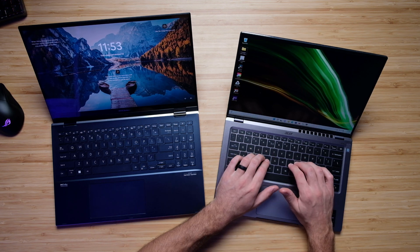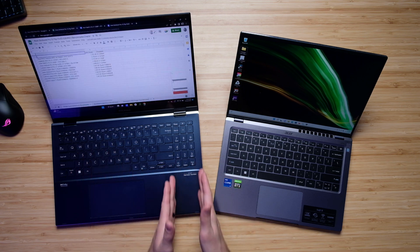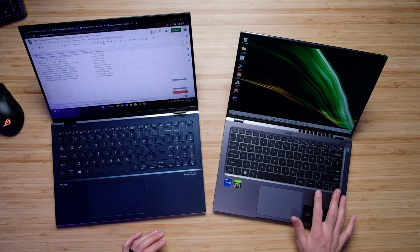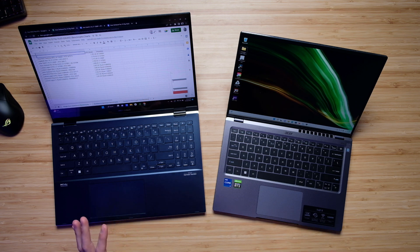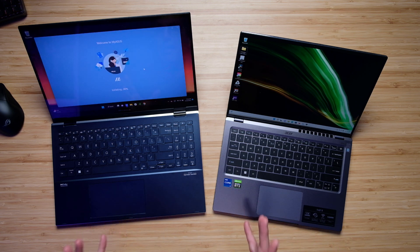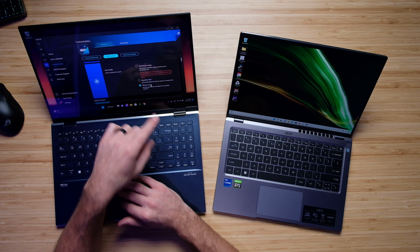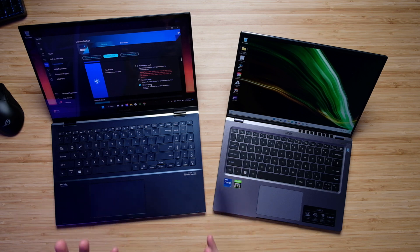I like both keyboards pretty much equally — similar key spacing and about a medium key press. The ZenBook does have a numpad on the right side and slightly smaller center arrow keys, but luckily both laptops have full-size shift keys. One key advantage on the Asus laptop is its fan control, with three settings: performance, standard, and whisper. The Acer laptop has no fan or thermal control at all, which leads me to lean towards the Asus for a better, more flexible experience.